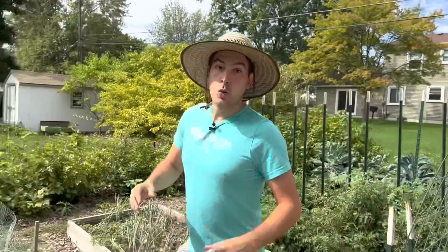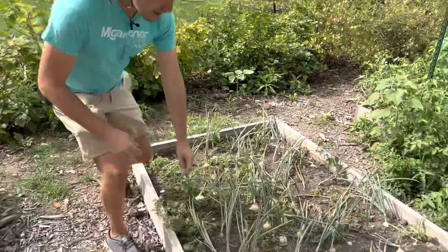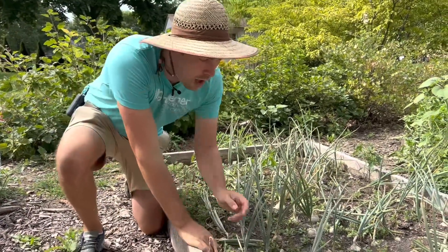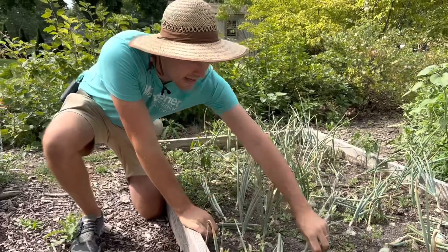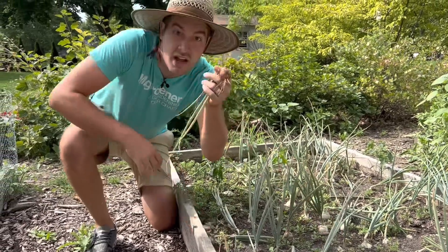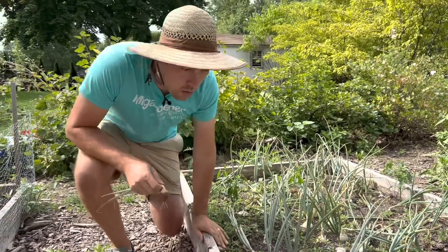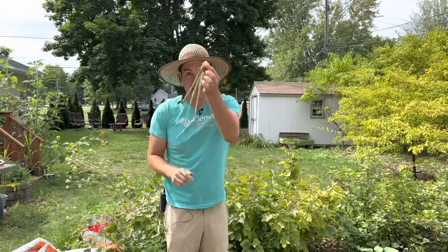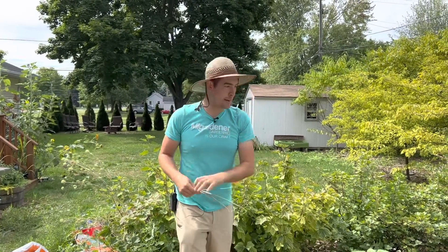The first tip I want to give you guys is with harvesting onions. If your onions are falling over, they're ready to harvest. If they're still standing up, they're not. A lot of people harvest their onions too soon, but if your necks are soft, they're ready to harvest. That's because the necks are so soft they can't stand up, and once they crimp, they pretty much stop growing.